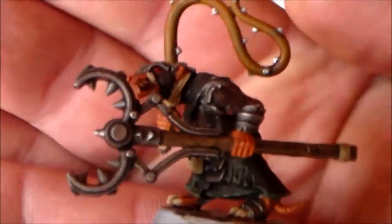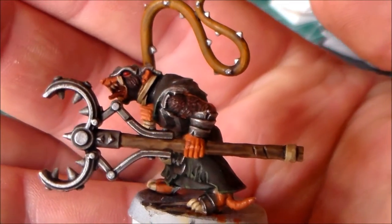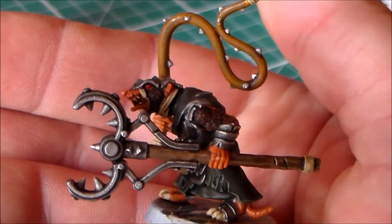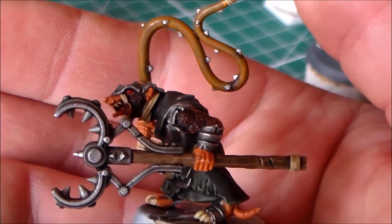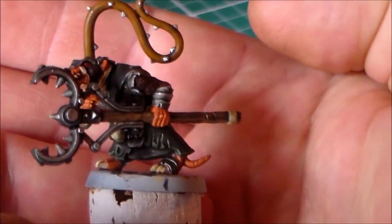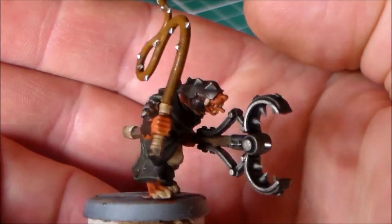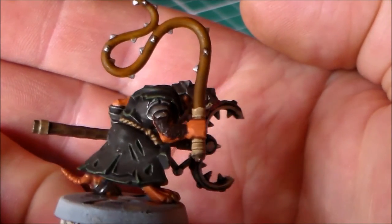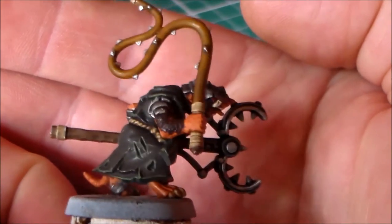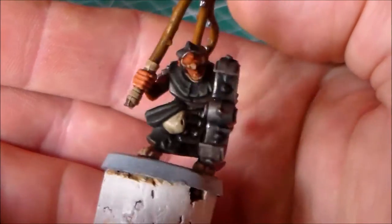Then I have this guy — now this is a Clan Moulder Pack Master. Ages ago, probably nearly a year ago, I bought a lot of Skaven bits off eBay. Most of them — 99% of them — are clan rats, but there were two models in there to make like a leader guy and this Pack Master. So I said why not just put them together and start painting them.